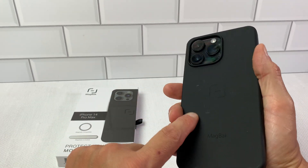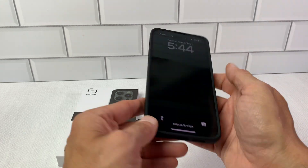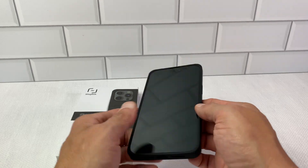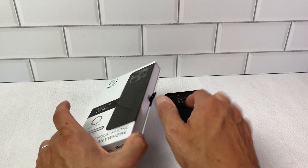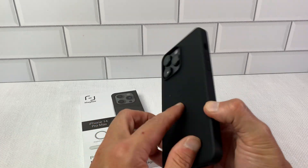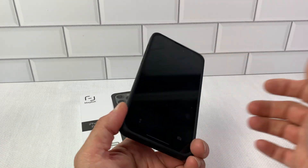This is just a really great case. It shows Madback on the back, and other than that it's a very streamlined, very sleek case. It comes in other colors — this is the black one. Madback iPhone 14 Pro Max case — highly recommend checking this out. I'm very pleased with it.